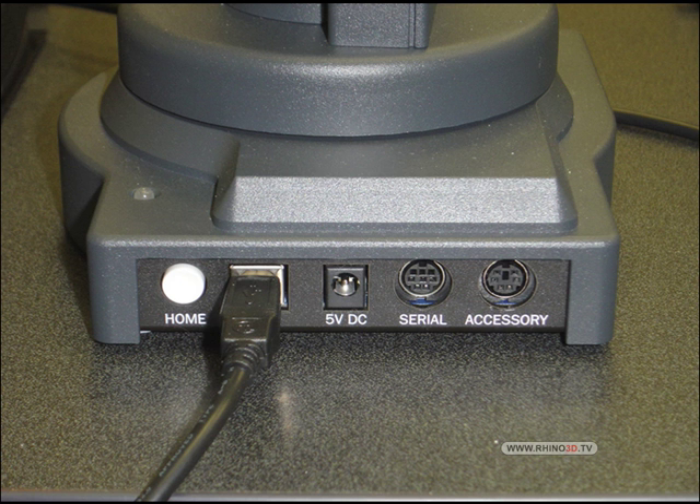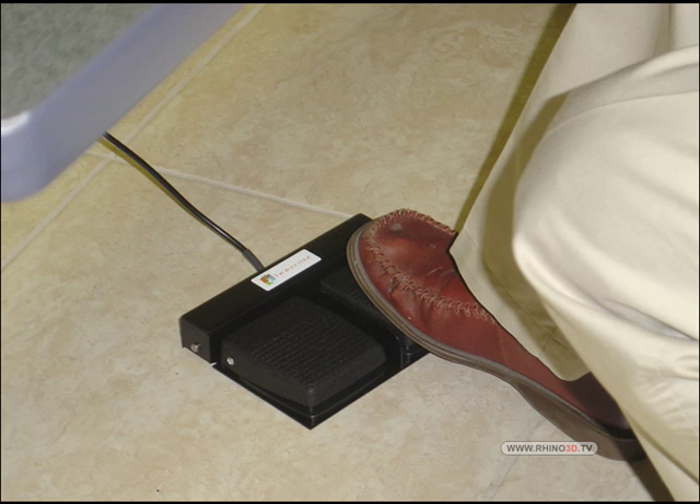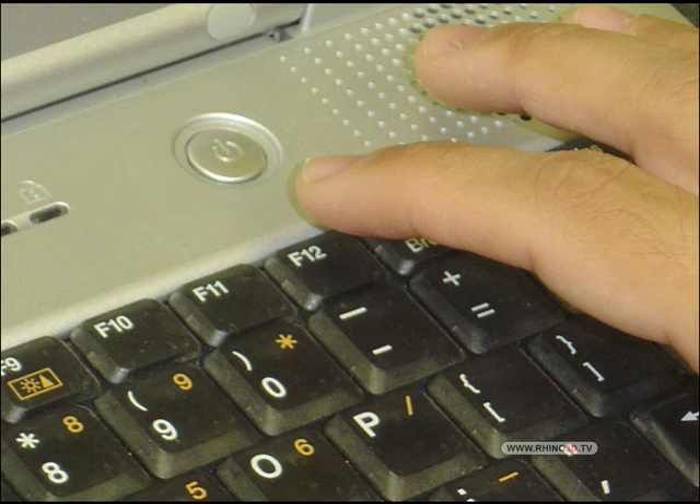Here is the back of the Microscribe. Here is the foot pedal and the hand trigger — here is the foot pedal on the floor. The F12 key can also be used for input.